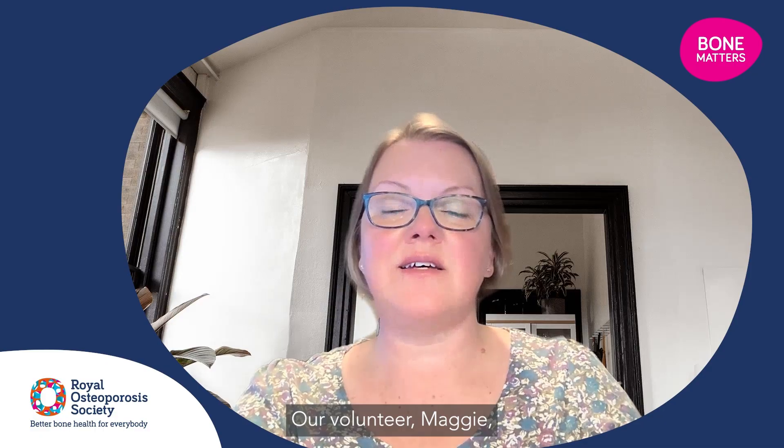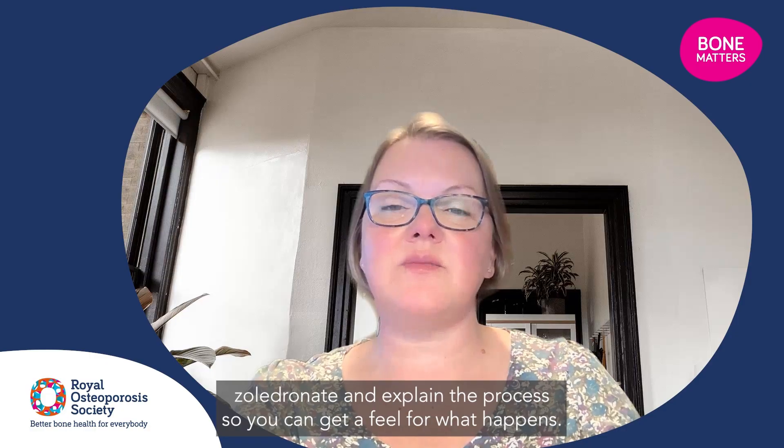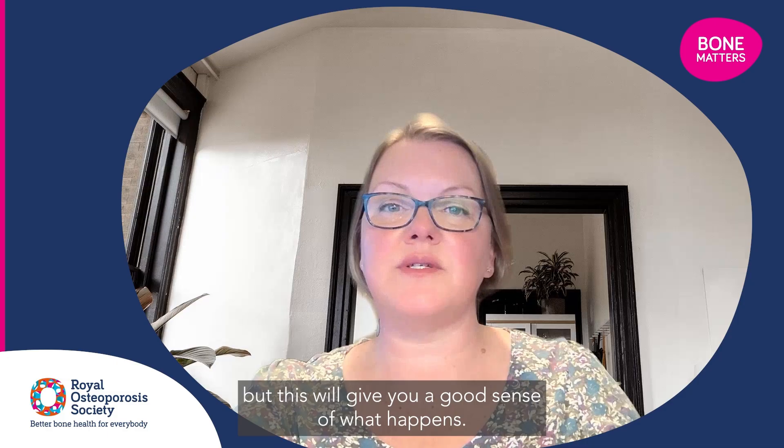Our volunteer Maggie has kindly given us her time to share her experience of treating osteoporosis with zoledronate and explain the process so you can get a feel for what happens. It's worth saying that the process might be slightly different for you, as every hospital will have its own set up, but this will give you a good sense of what happens.